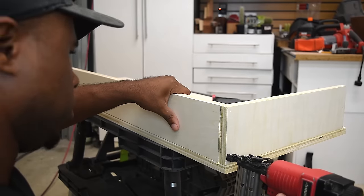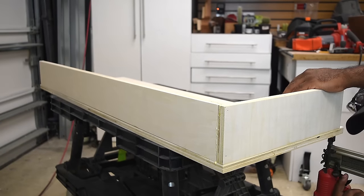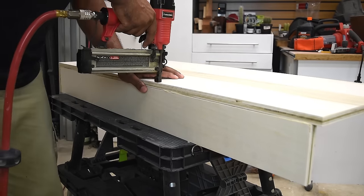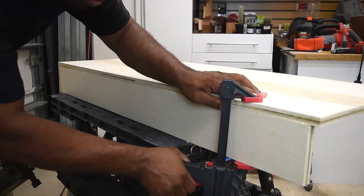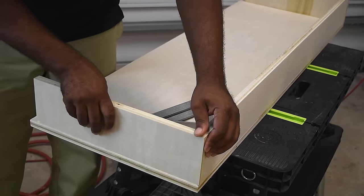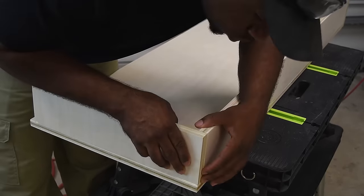I attach the side to the back first, then check for squaring, then move on to nailing it from the bottom. I find it easier to work from one side to the opposite side, leaving one side loose so I can adjust as I go along. Then install the opposite side and check for squaring again.